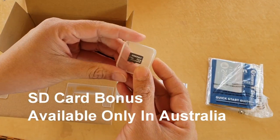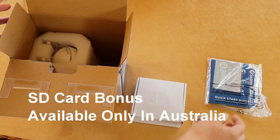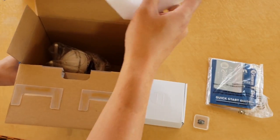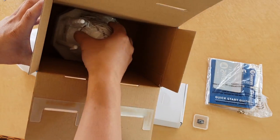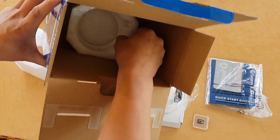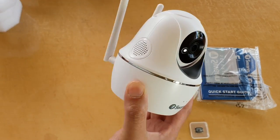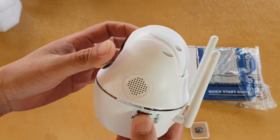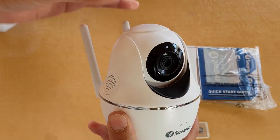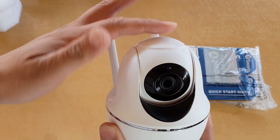Inside the box it also comes with an SD card memory card. There is the camera itself, and that's everything inside the box. The camera can turn horizontally and also tilt up and down.